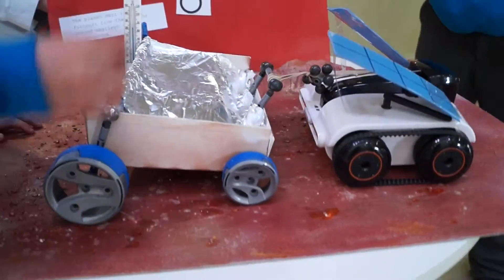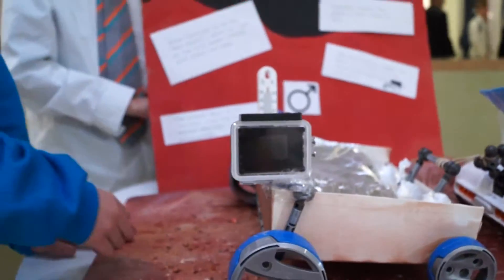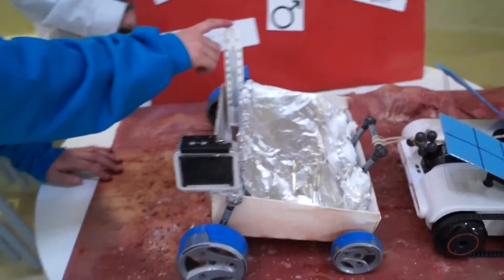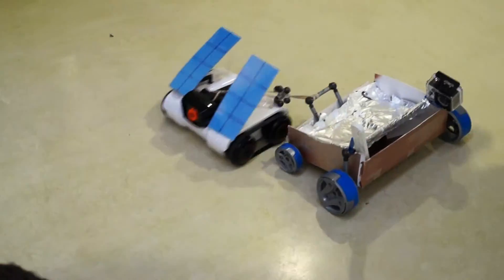It has tracks to help it over the rough terrain. The trailer has another camera as well as one in the front. It has a thermometer and spring suspension, though it's not springing.